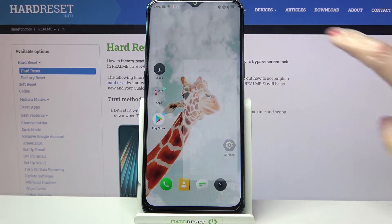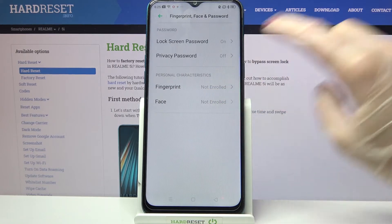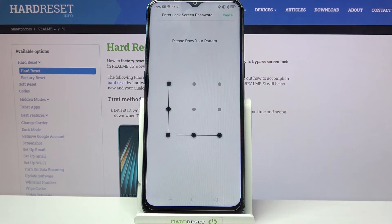First of all, go into Settings. Now you need to scroll down, choose Fingerprint, Face and Password, and tap on Face and enter your current login method.